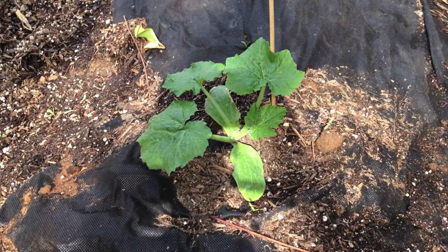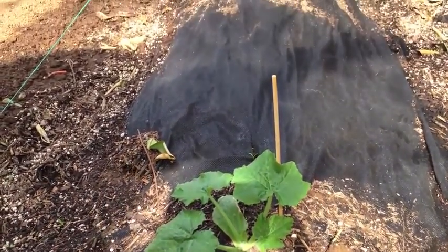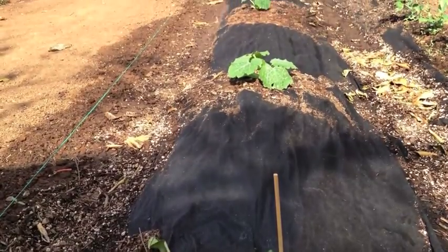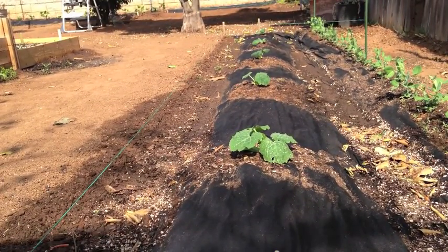Here we are looking at some squash that has recently been transplanted — we'll see how it goes. We are just going to try a couple of plants this year; we don't want to be overwhelmed with squash.